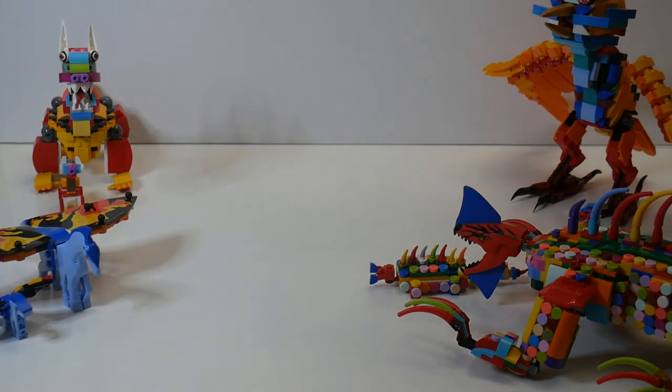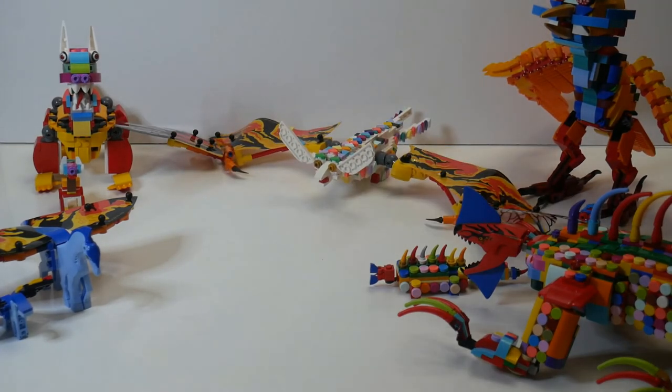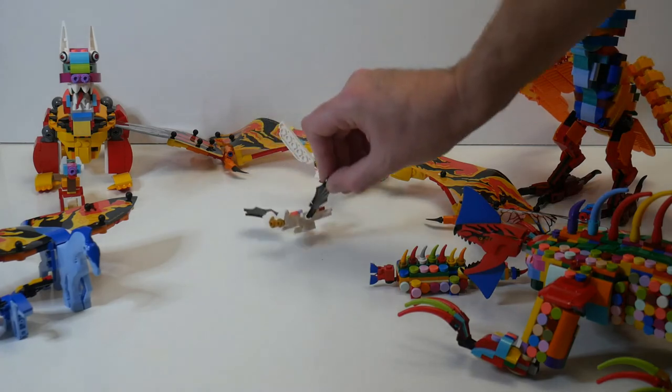And lastly, the bat. I built a miniature version of it, and luckily I had a pair of Lego black bat wings, so that was fairly easy.